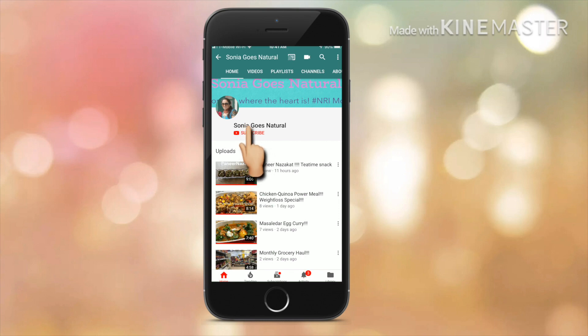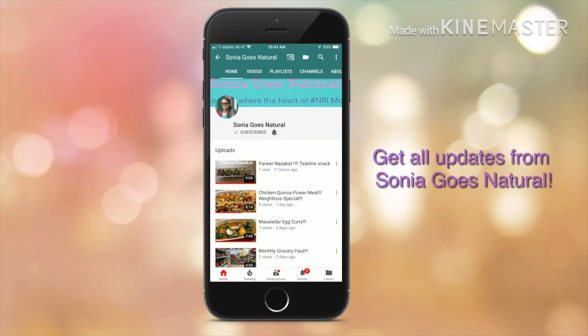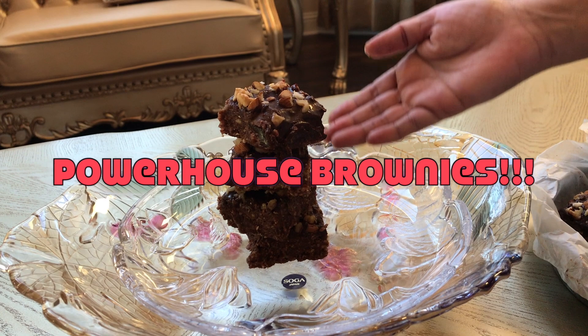Press the red button to subscribe to my channel and ring the bell icon to get the latest updates from Sonia Goes Natural. Hey friends, welcome to Sonia Goes Natural, and presenting to you today a special powerhouse brownie.